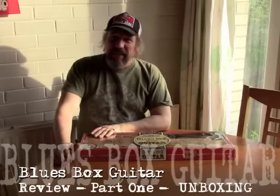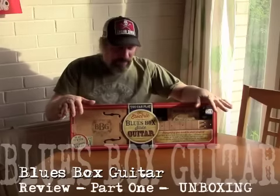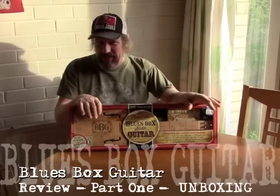Hi, Chicken Bound John here. I'm going to do an unboxing video — I've never done one of these before — on this Blues Box guitar.